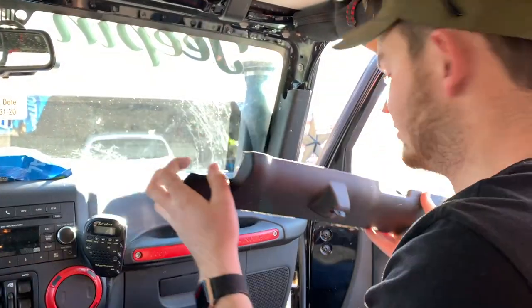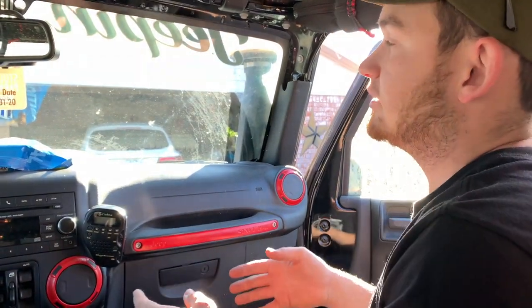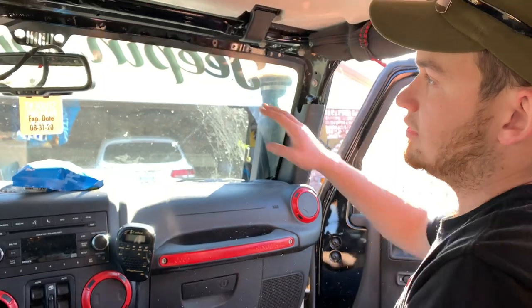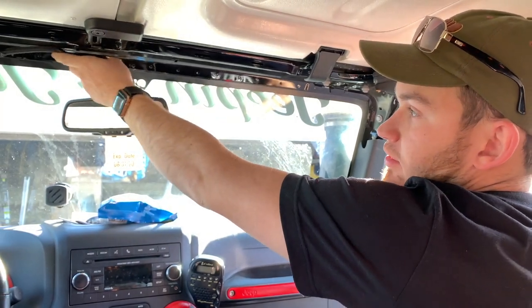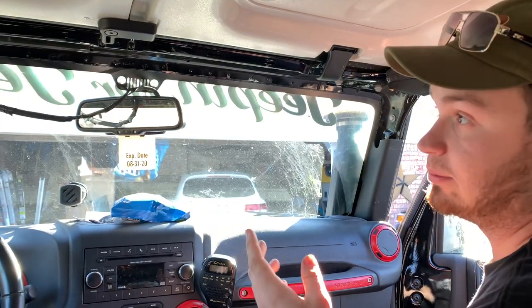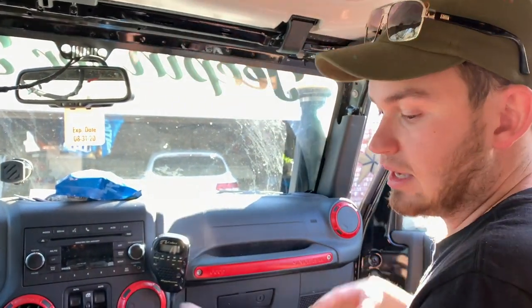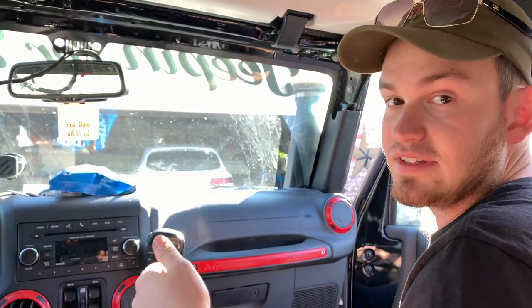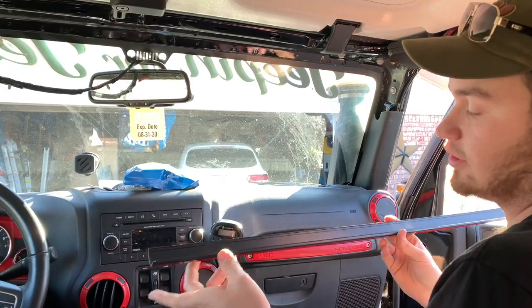We will no longer need this item for the Jeep, so we can go ahead and set that aside. Next on the list, we're going to get to putting the wire loom or the redirection channel to cover up the wires and any future wires you're going to put in here from accessories such as light switches and other things of that nature.